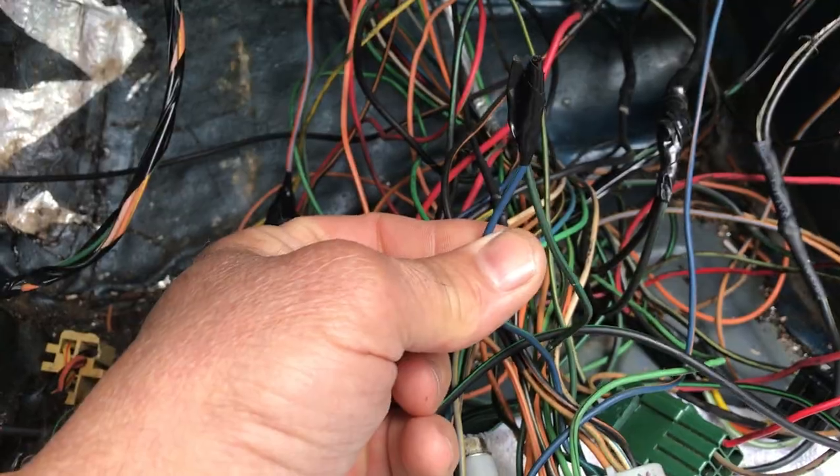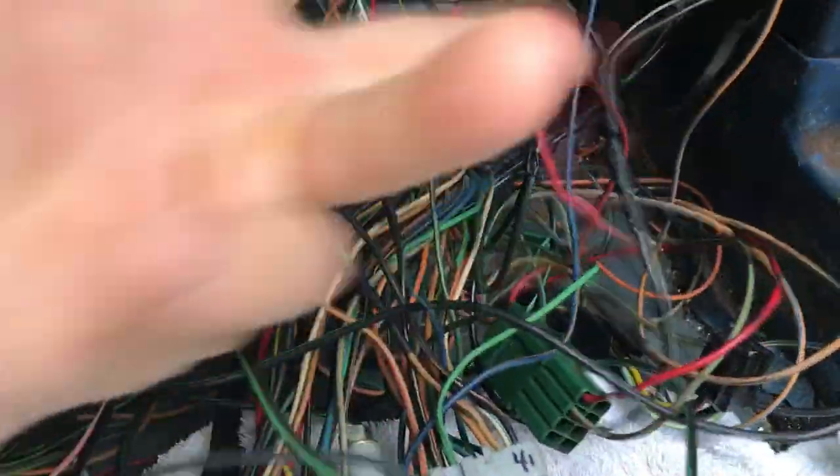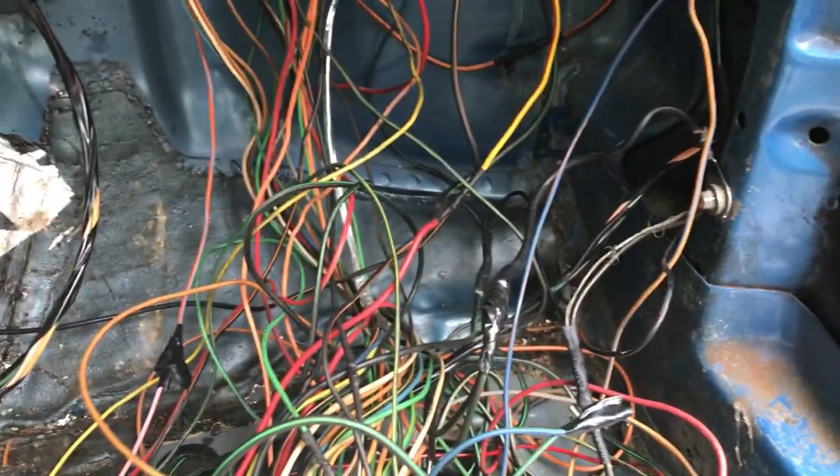One wire goes here for left and right signal, then you'll be able to find a hot wire anywhere, and ground it right there. So let's see what happens.